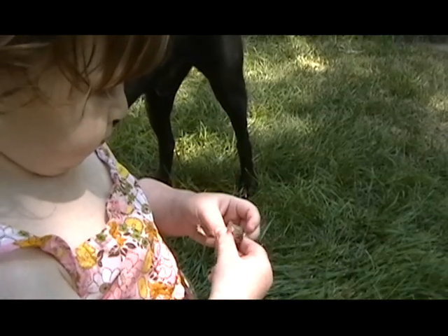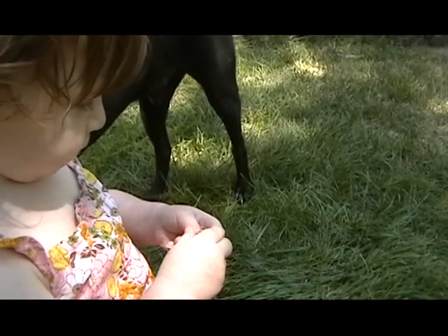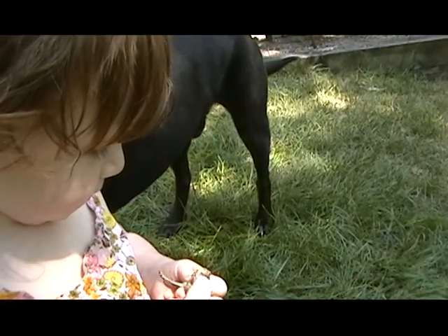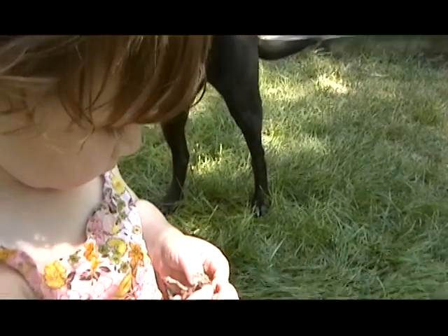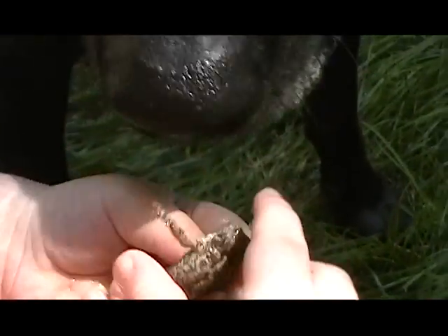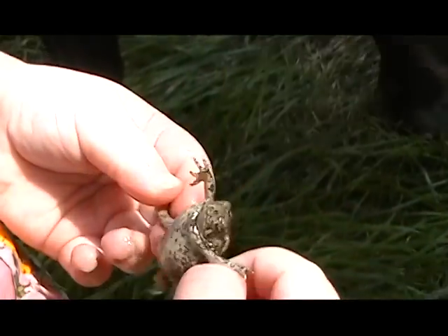You have to be gentle with him. Uh huh. Do you see his eyes? Eyes? And his mouth. Yeah, that's his eye. He's got a mouth and a nose. Do you see that? Yeah. Oh, careful. Hold him with two hands very nicely.